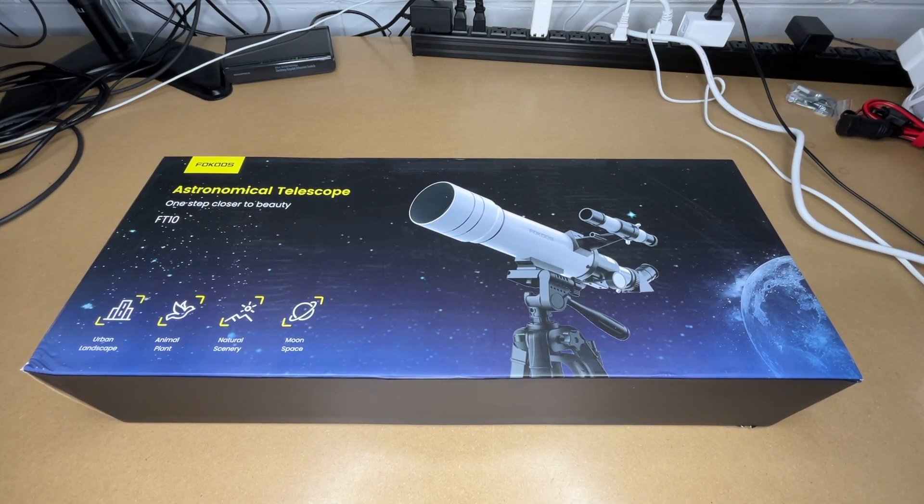Welcome! In this video I'm going to be taking a look at this FOCUS telescope. This was provided to me by the distributor, but they're not compensating me for this video and they're not reviewing it before I post it. If you find this video helpful and you want to purchase one, I'll put a link in the description on Amazon, and if you use that link it helps me out a little bit and doesn't cost anything extra.